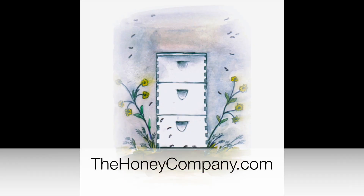If you liked this video, be sure to check out our beekeeping courses at thehoneycompany.com. We're offering six full-length beekeeping courses for beginning, intermediate, and advanced beekeepers.